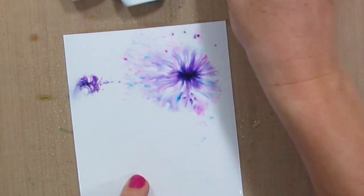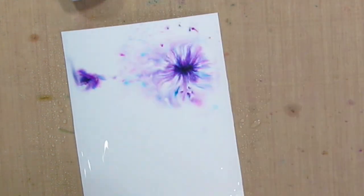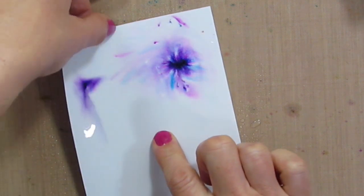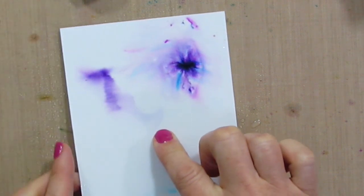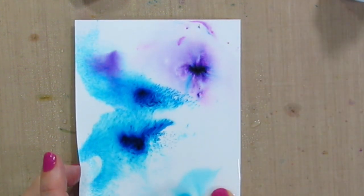This color just bursts right out of there when you add it — it is so awesome and so fun to watch. As I was talking, a lot of this water kind of pooled to the side, so let me get it back up on the cardstock and then look at that.